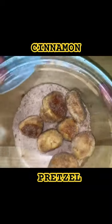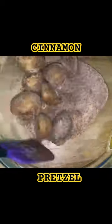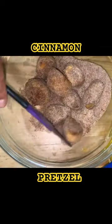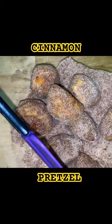Oh, look at these — these are your pretzel bites! This would have been better than me trying to toss them. I'm just not fancy like that, I'm old school. Don't they look delicious? They do. So I'm going to take these.